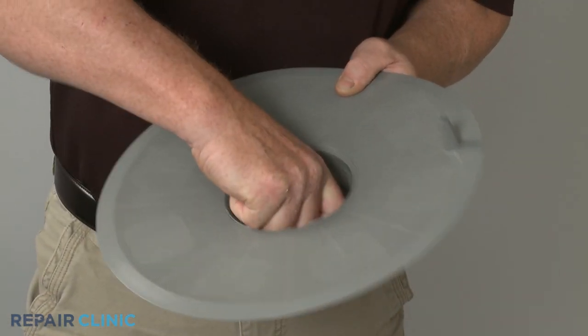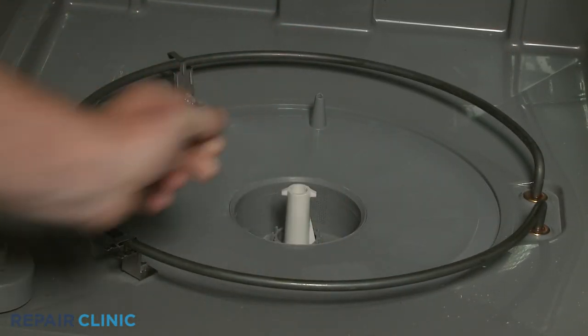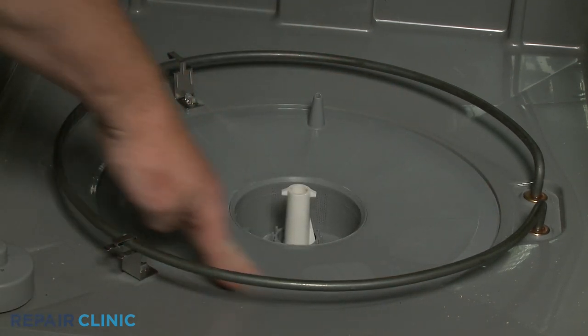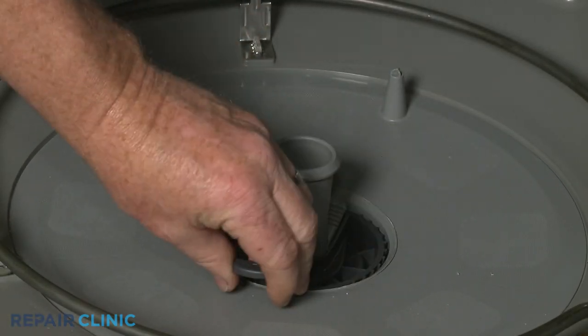Reposition the filter ring and filter cup assembly in the sump so the cup aligns with the drain pump inlet. Confirm the filter ring is flush with the sump, then align the coarse filter with the washarm support. Position the assembly in the sump and rotate clockwise to lock it into place.